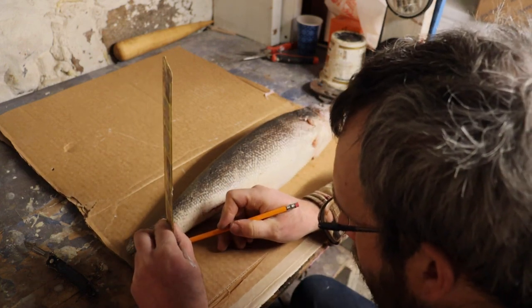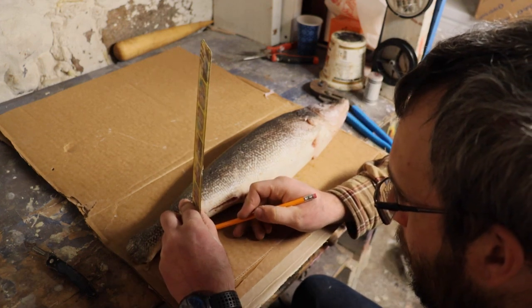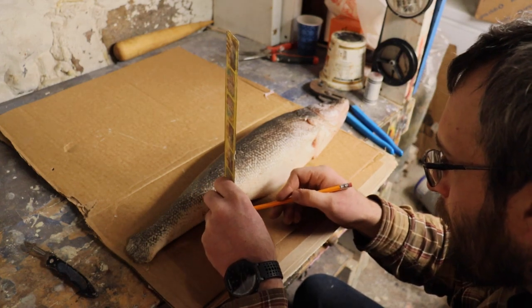You can see that I did cut the fins off of this. I'm going to be casting them later. Normally I would leave the tail fin on — it just helps to keep the shape on the tail a little bit better.